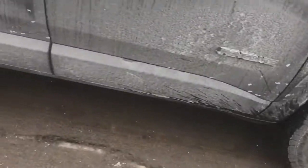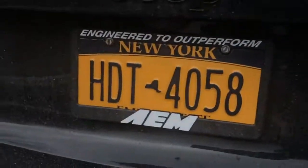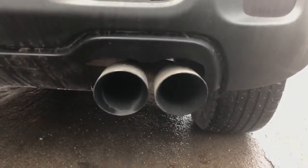Black 18-inch rims, tinted windows, an AM sticker. And this is what the exhaust looks like after a year — sounds nice, hear that idle.